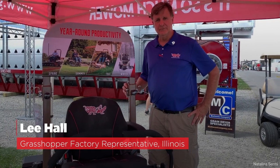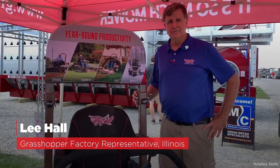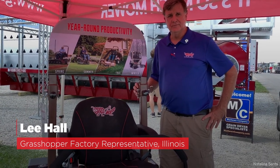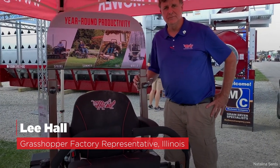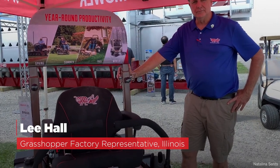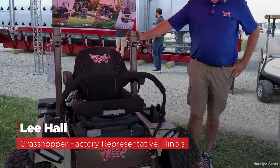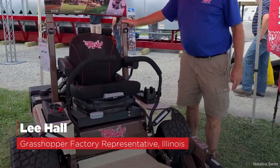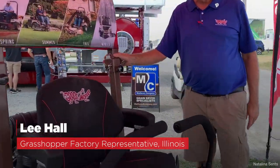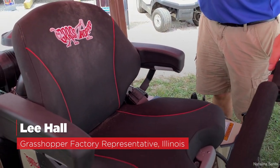This afternoon we're over the Grasshopper tent with Lee Hall, a factory rep in Illinois. He's going to walk us through this 2020 machine from Grasshopper — it's a new mower and this is its first farm show debut. The model number is 937.